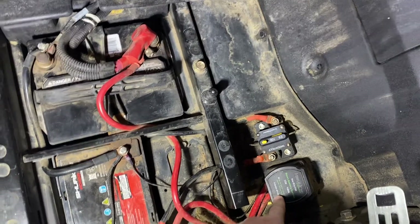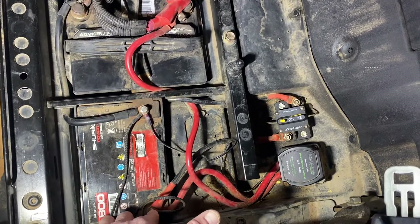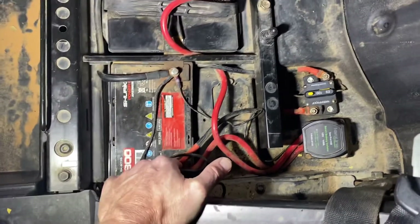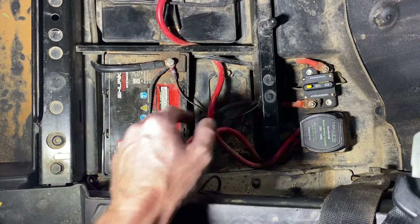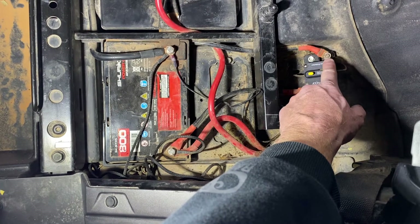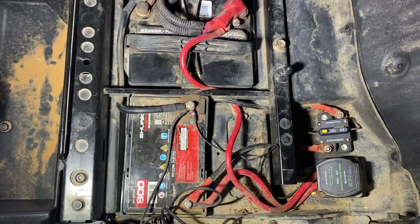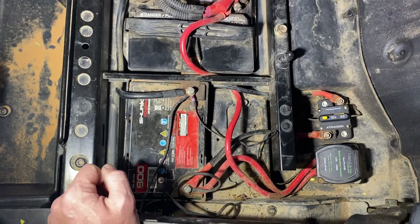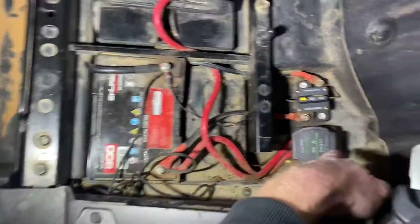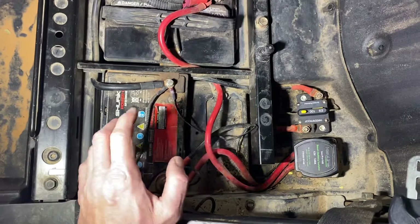From the smart battery isolator, I ran another short cable over to the positive terminal here. It tells you on the back of the isolator which one needs to go to the primary battery and which one to the secondary battery. From there, I ran another short cable over to my fuse, and then a cable that goes from the other side of my fuse clear up to the front of my machine — I'll show that better in another video. The smart isolator does need a ground; I just ran it right to the secondary battery, which is daisy-chained to the primary battery and grounded to the frame as well.